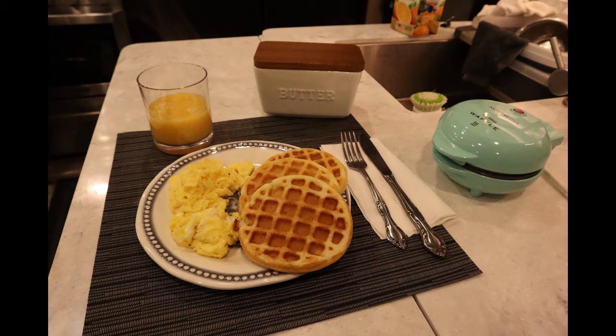They do take a little while to cook. It's a little waffle maker — it doesn't have the huge power built in it like the big waffle makers do, so while it gets hot, it doesn't get so hot that it cooks them fast.